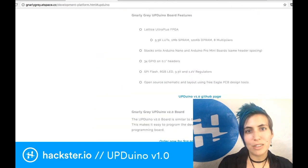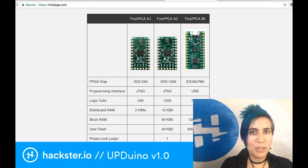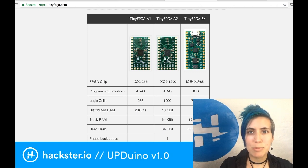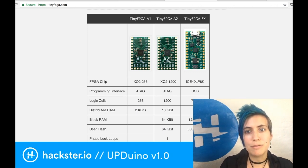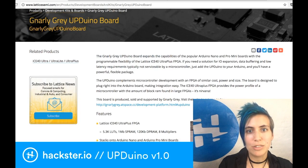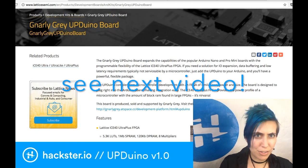It runs on a Lattice Ultra Plus ICE40 FPGA, which is similar to the chip that's running in the Tiny FPGA we mentioned before. The Tiny FPGA BX uses an ICE40 LP8K, while this one is sold as a Lattice ICE40 Ultra Plus FPGA. I'm not sure what the difference is there.